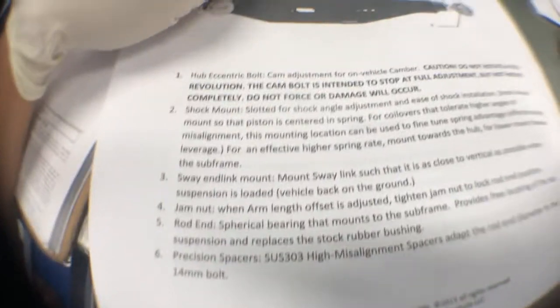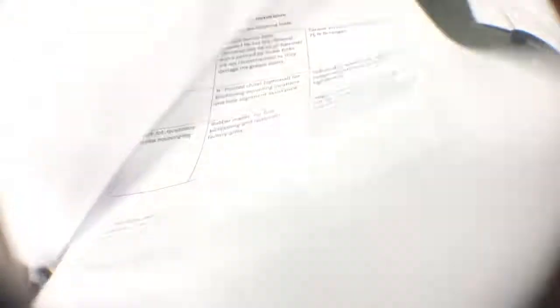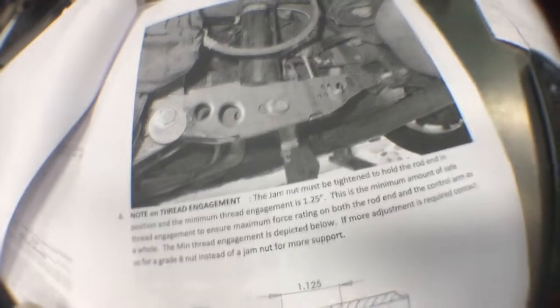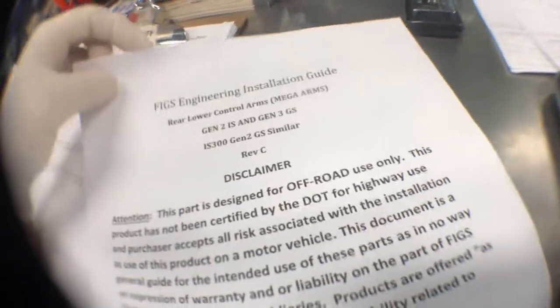This shows you the arm procedure depending on what you want and your application — it will show you what's best for you. There are some things to do or get before you attempt to install it, with pictures and the whole nine yards of what not to do and what to do when you're installing your arm.